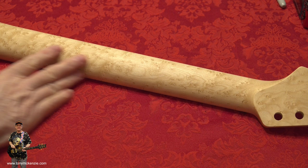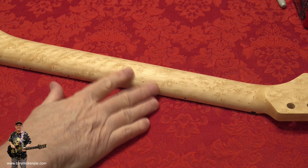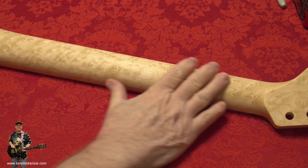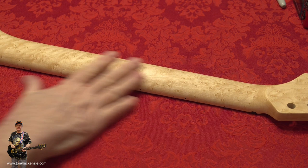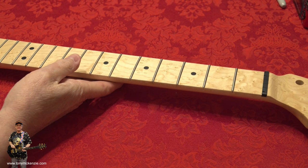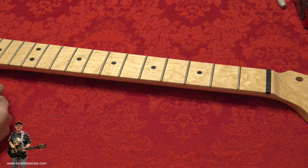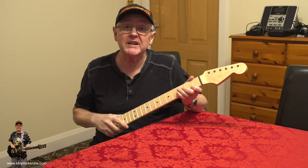Look at the rest of the back of the neck - it's all really nicely figured and that's what I want to see. With these bright lights it looks whiter than it really is - it's more of a creamy color. You can imagine a very light tint on that; it will bring out all the figuring and make the neck look vintage style. If you want to save money you can buy one without a finish - it's not as scary as it sounds.